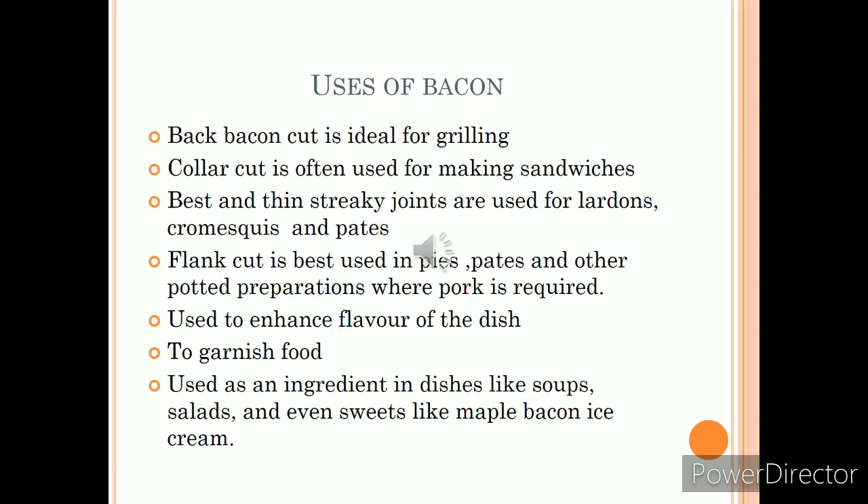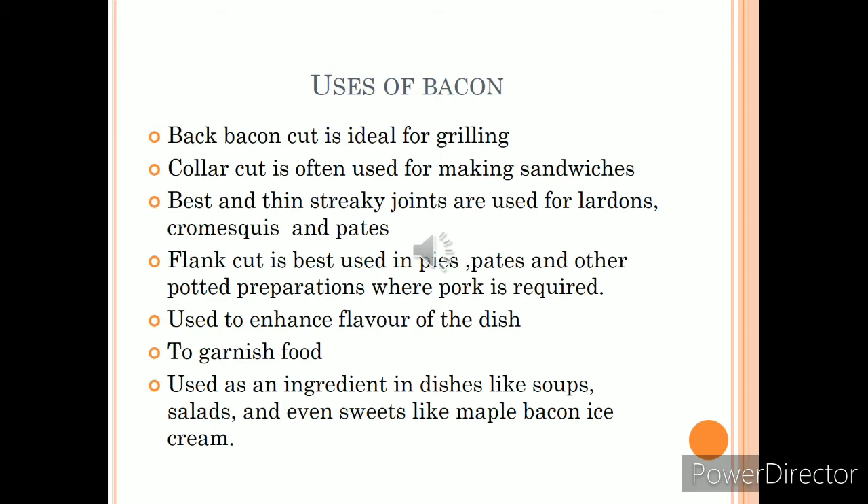The different cuts have different uses. Back and back end are ideal for grilling. The collar cut is used for making sandwiches. Best streaky and thin streaky joints are used for larding, barding, and also for making cromeskis and pâtés. The flank cut is used for pies, pâtés, and other potted preparations. Bacon is also used to enhance the flavor of dishes and for garnishing soups, sauces, and main courses, as well as an ingredient in various food preparations and desserts like maple bacon ice cream.